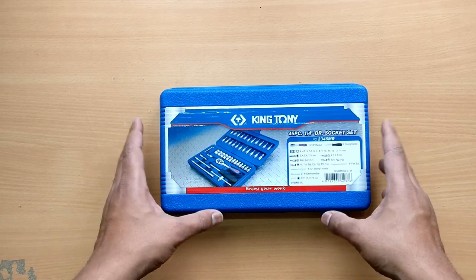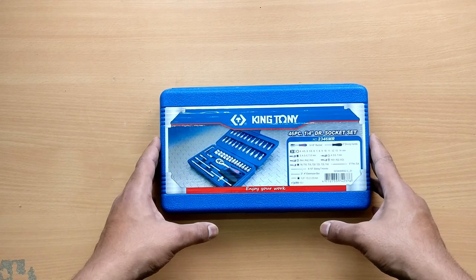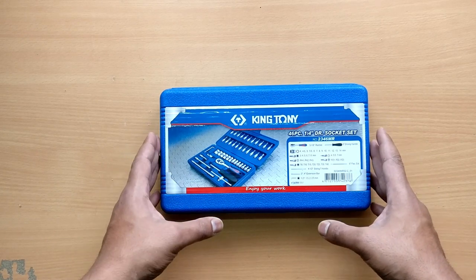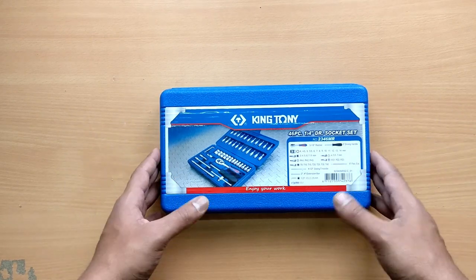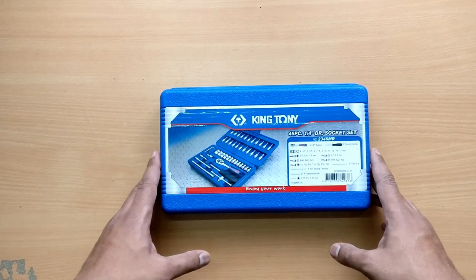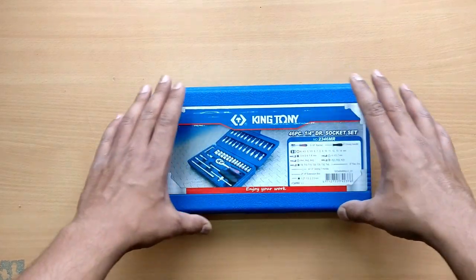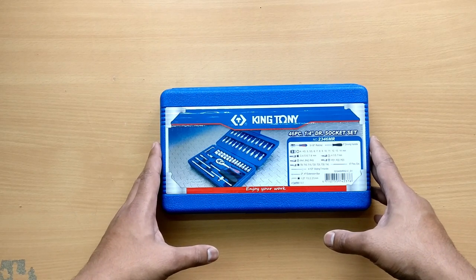I had previously purchased the same toolkit from another seller but they sent me the Force toolkit by mistake during the August sale, so I had to return that and buy from another seller. The previous seller's packaging was not good — they just put it in a plastic bag and when it reached me all the sockets were out of place. This seller, however, packaged it properly in a cardboard box, so thumbs up for that.